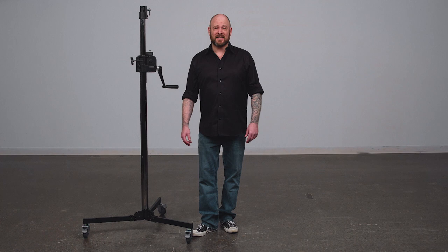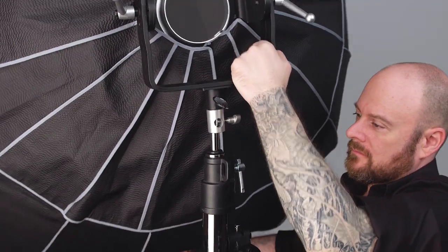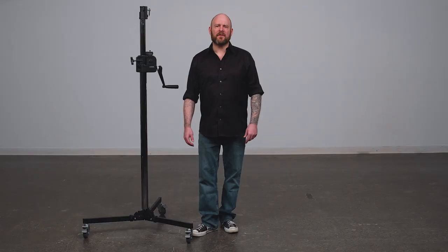When using large modifiers, not only do they weigh more than the light fixture itself, but raising and lowering them can be a chore. A wind-up stand can provide you with comfort and safety for everyday use.